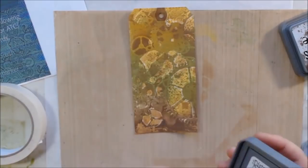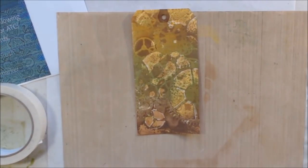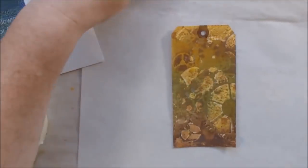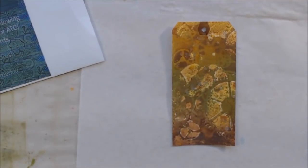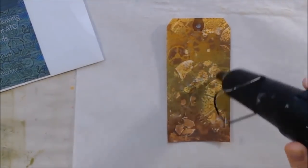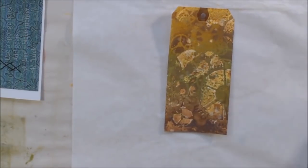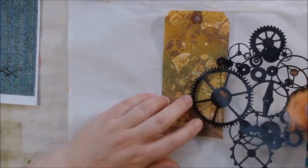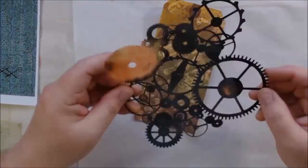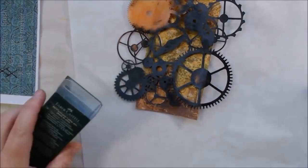I still have resist on there because even though the mentholatum has dried, it's still resisting the ink. I did a little water splatter technique to get some lighter colors, then gave it a good dry and I'm pretty happy with my background at this point. The third prompt was to use a black marker, and I thought about what to draw — I probably should draw something but I just didn't know what.